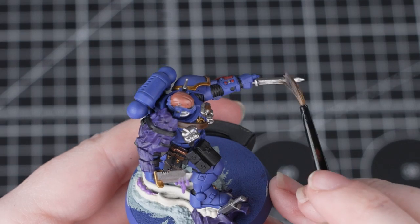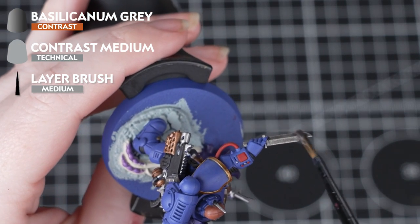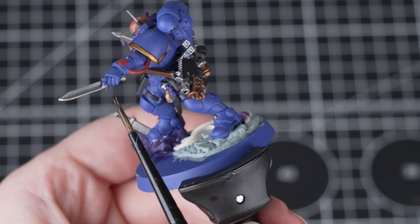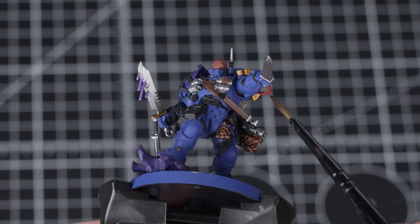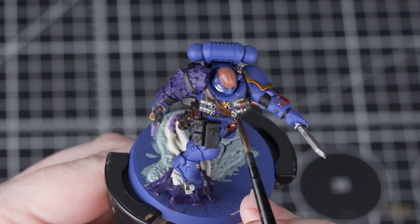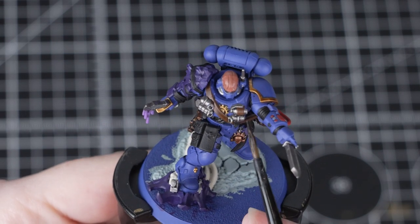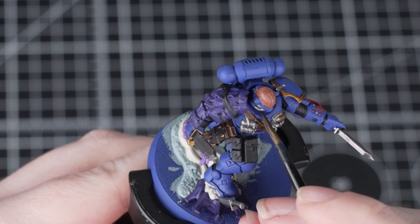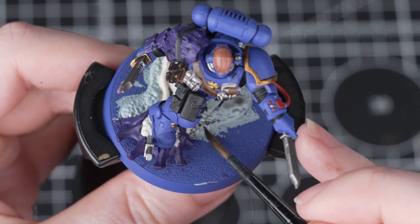The next thing we're going to do is use Basilicarnum Grey and Contrast Medium, and we'll be using this in a few different ways. Firstly we'll thin it down using one part Contrast Medium to one part Basilicarnum Grey, then apply this over the silver details, the red, and the rocks. You might notice that this is a contrast paint, but many contrast paints are really good as shades when you thin them down. Using a paint in a variety of different ways achieves lots of different effects and is a great way to get the most out of one paint.